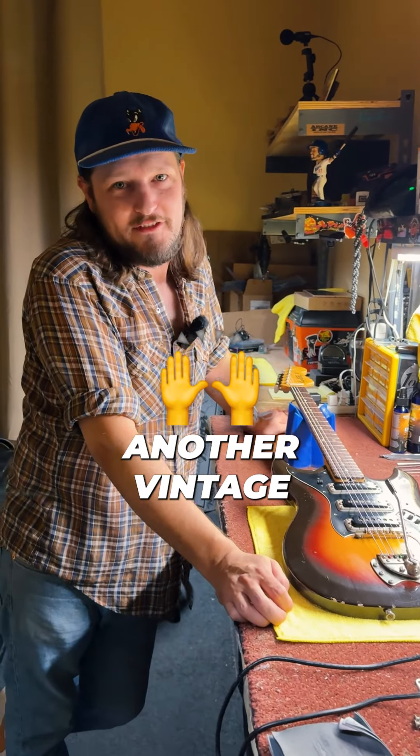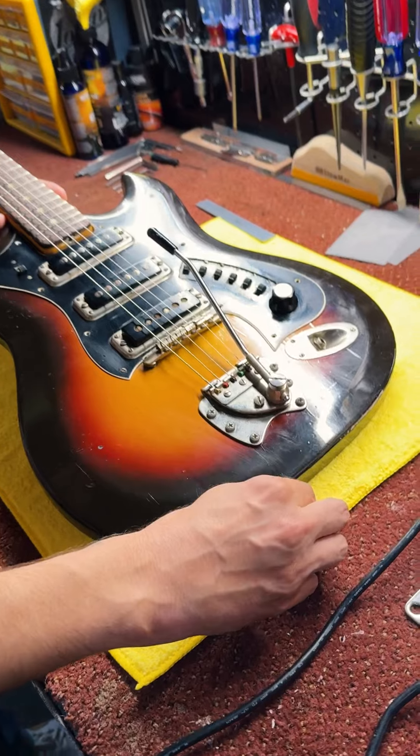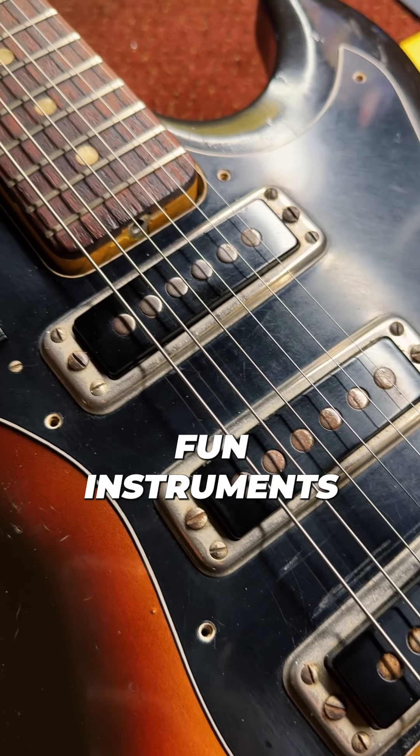Today I have another vintage — I got a 60s Hagstrom III. Check that out. These are fun, unique. Unique's definitely a great word for this. These are fun instruments.